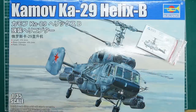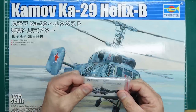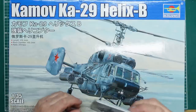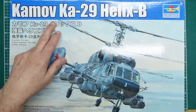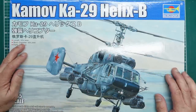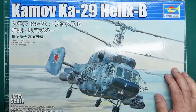Hi guys, Nigel with you again at Nigel's Modeling Bench, this time with a kit review. Some of you will have seen my review of the Quinta Studio interior set for this kit yesterday. This is the Trumpeter 1/35th scale Kamov Ka-29 Helix B. It's got a length of 378.3 millimeters, a rotor diameter of 455mm, and 370-plus pieces.